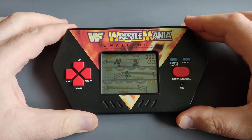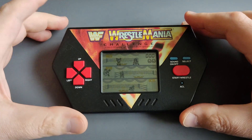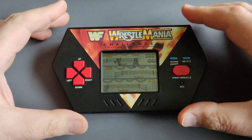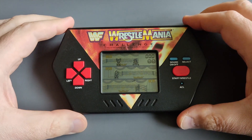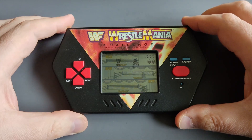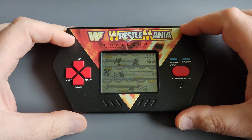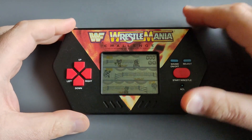This is the WrestleMania Challenge, as you can see. As shown in previous videos, I got these three LCD games from a private seller and they are in very, very good condition — beautiful artwork, build quality, buttons, everything is functioning seamlessly.